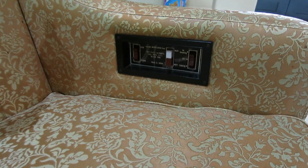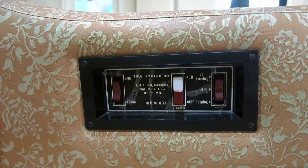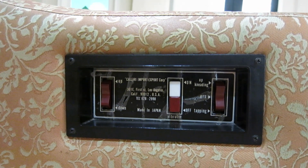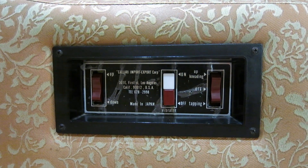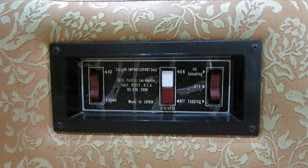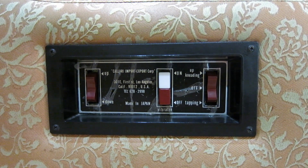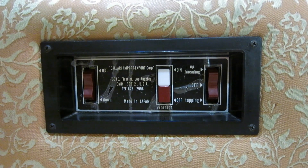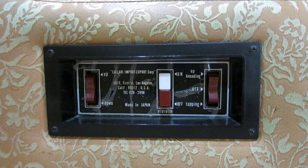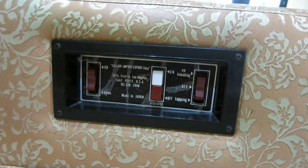On the side we have this really cool control panel. You can see it says made in Japan. The button on the left is where I can move the massaging arms up and down. In the middle you see what they call a vibrator — it's the footrest and it kind of vibrates, gives you a leg massage. And then on the right you see there's a kneading option and a tapping option. We'll take a closer look at that.